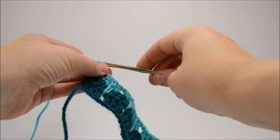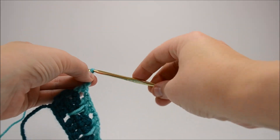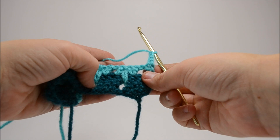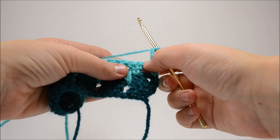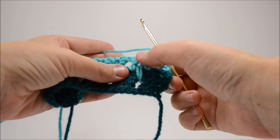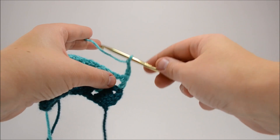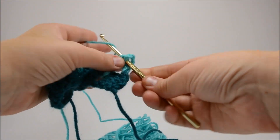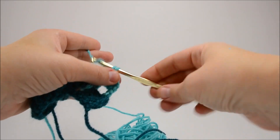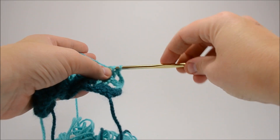So we have row three finished. To go on to row four, you're going to chain four times — the first three act as your first double crochet and the last one acts as your gap. Remember, we're mirroring the row just below, so we're going to double crochet in those three immediately below. There are no weird spikes or gaps — you're just going to imitate it completely going down the line.